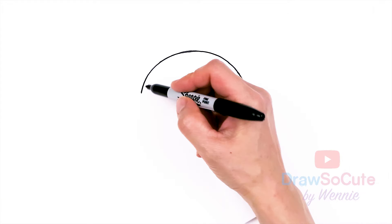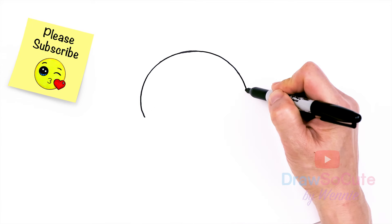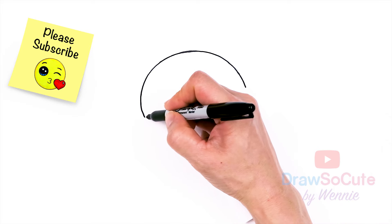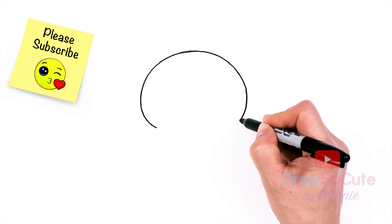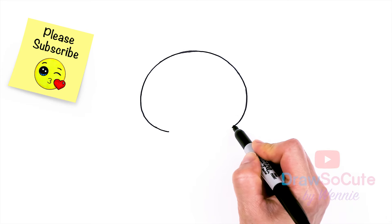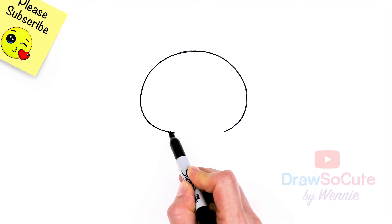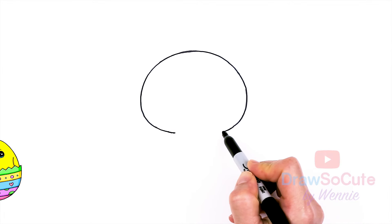So just one big curve, and about right there we're gonna start to bring it in. This is kind of like where the cheeks would be, so let's start bringing it in. At the bottom it flattens out. With this bunny we're not going to close it up — I'm just gonna leave a little gap because we need to put a big carrot in there. We just want to end about the same level with a little opening right here.